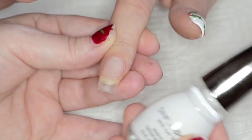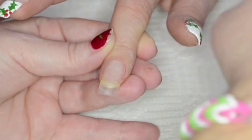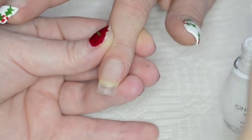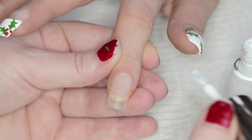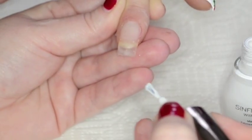I'm starting here by applying a French in my Sinful Shine in 1225 Whisk. If you're interested in knowing all the items that I use, please check out the description box. There will be links to my blog for more pictures and more detailed information.